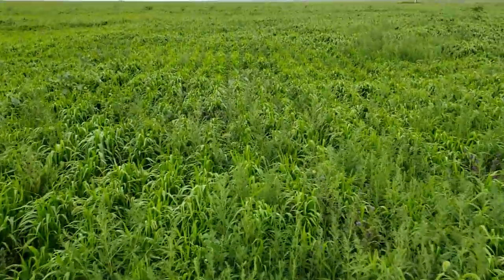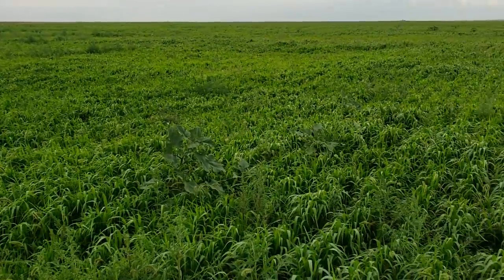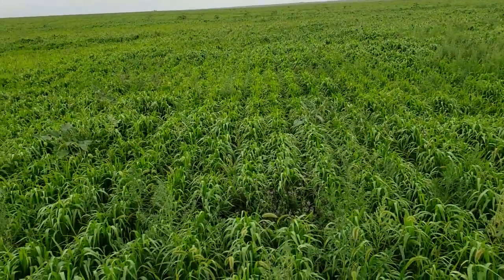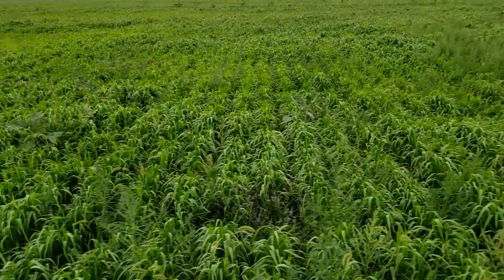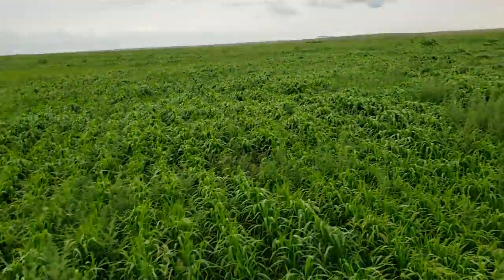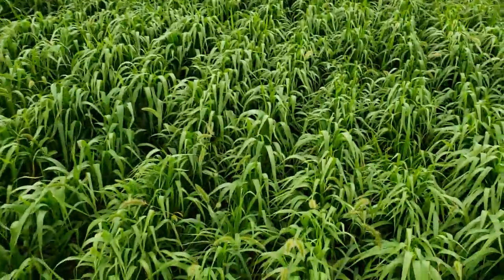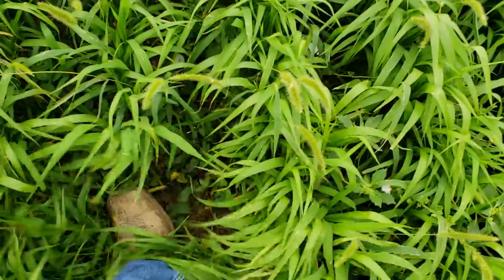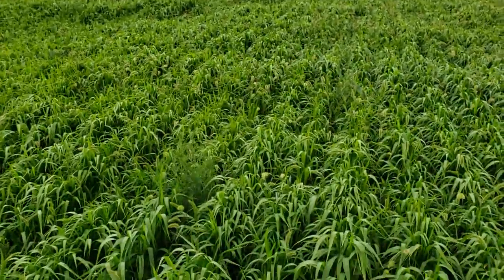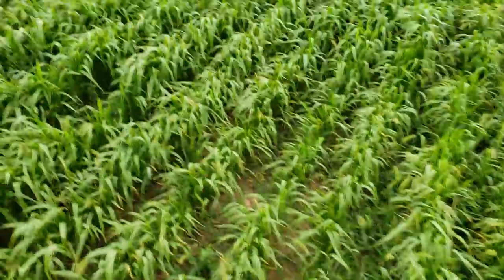That being said, this had absolutely no rain water on it, so it did not have much help. It was fertilized, and it does have some time left to grow — about a week and a half, two weeks before I'm going to cut it. It's fighting bindweed down there naturally. These spots here are bindweed spots. That's a lot of weed issues.